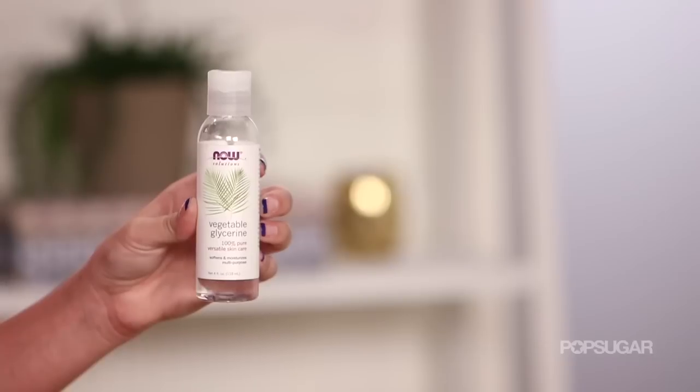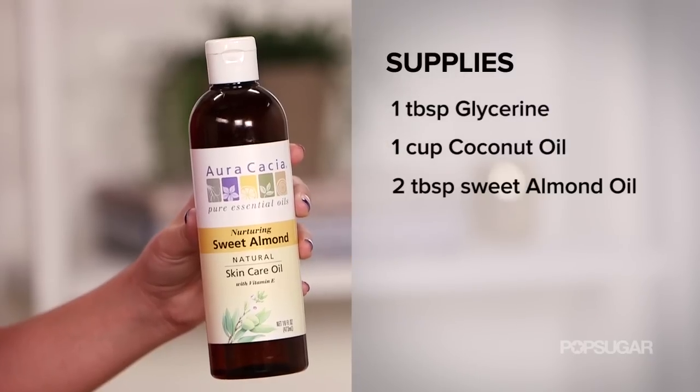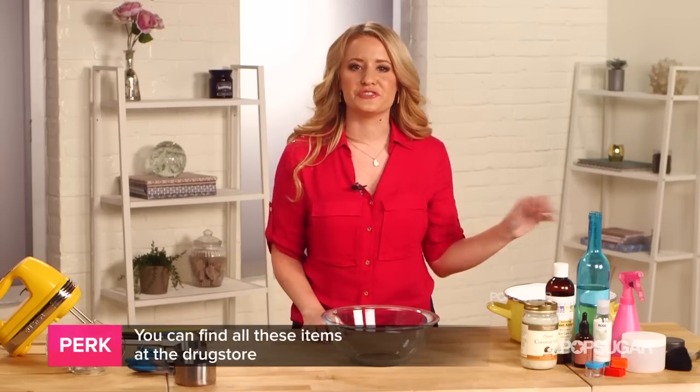Here's what you'll need: one tablespoon glycerin, one cup coconut oil, two tablespoons sweet almond oil, one tablespoon argan oil. And the best part is you can find all of this at the drugstore.